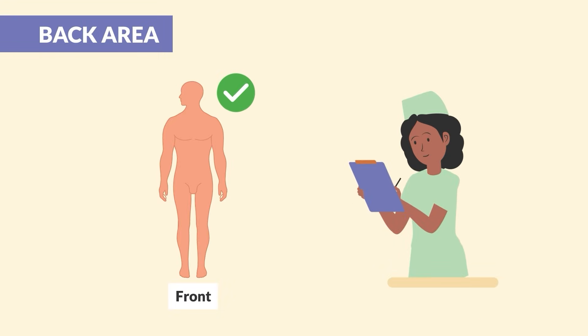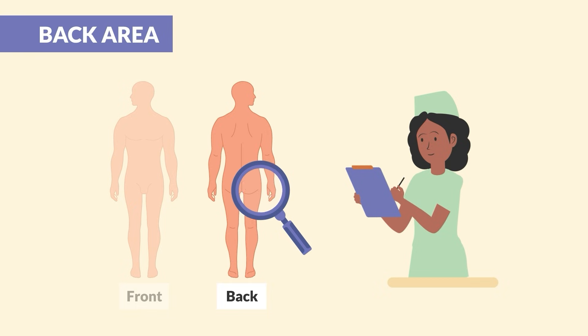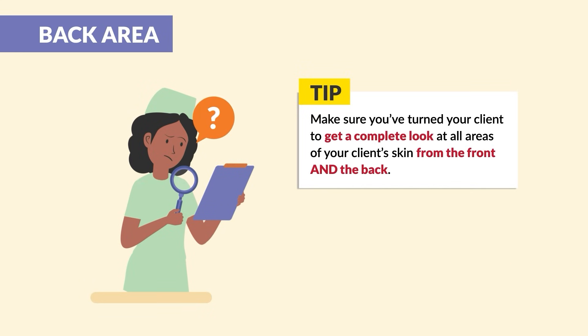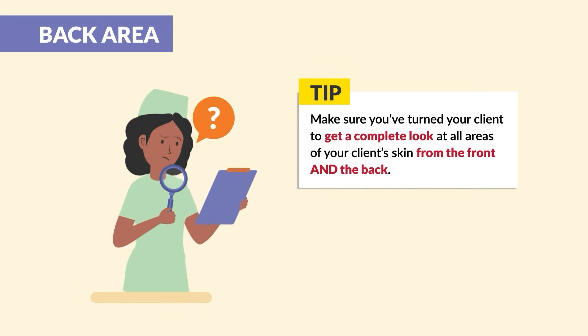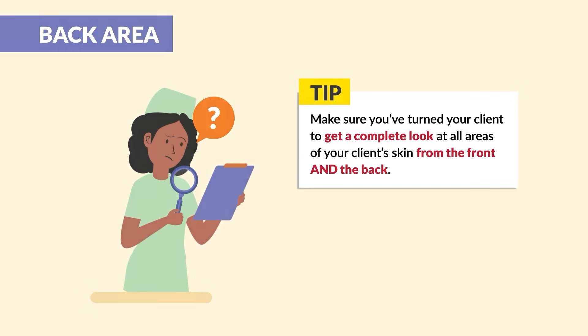Now we've made it all the way down the front of the body. Let's check the backside, starting at the head and moving all the way down. Be sure to pay close attention to the spine and the area over the tailbone. Make sure that you've turned your client to get a complete look at all areas of your client's skin from the front and the back.